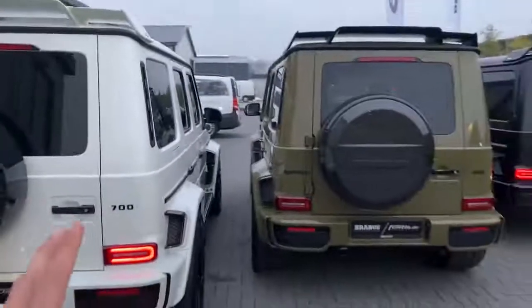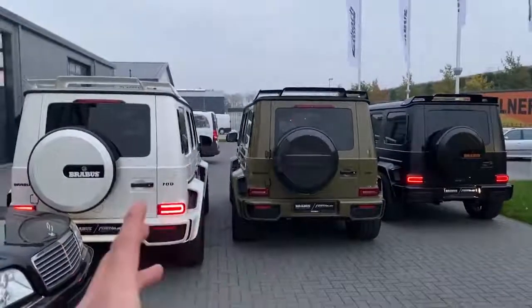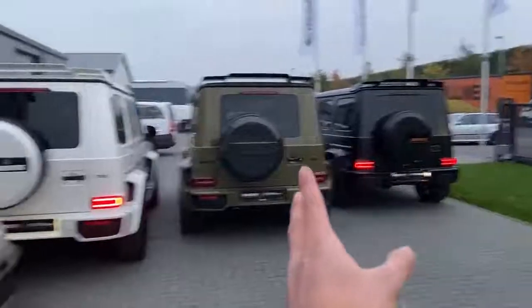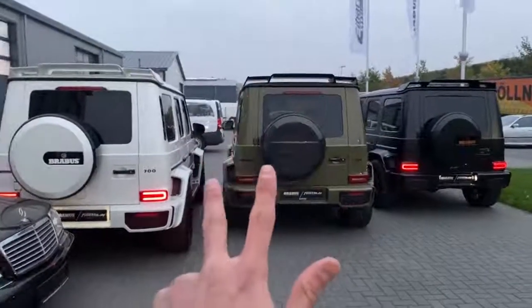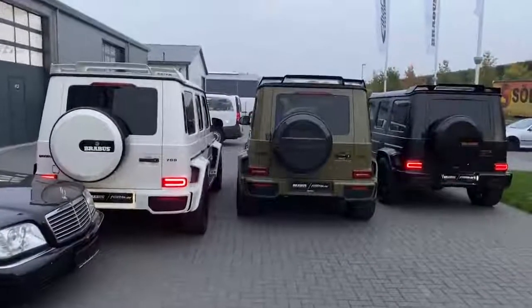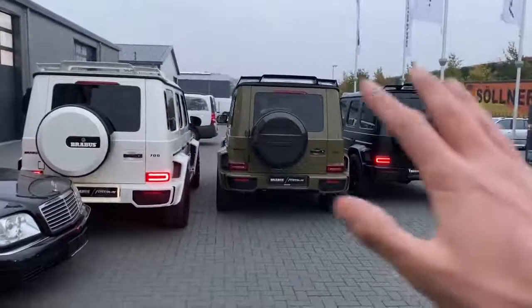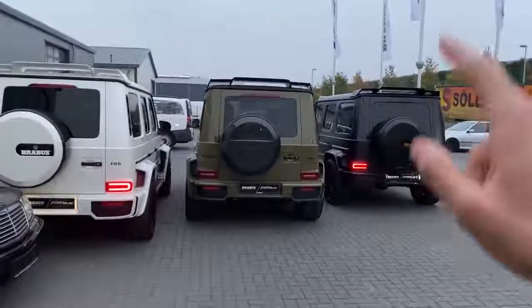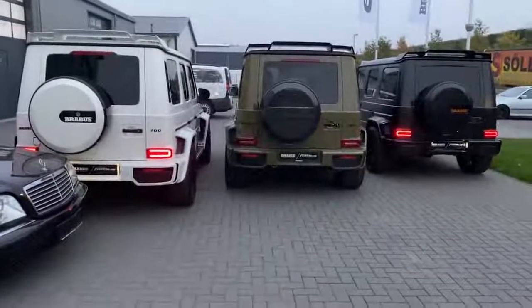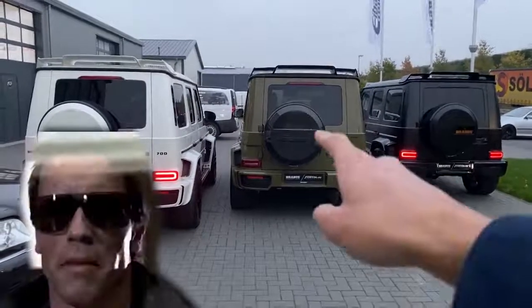So guys, that's it basically for today. I hope you all enjoyed watching — it was a very spontaneous one. Since we had the opportunity to film three G700s, I don't think anyone else can do this, so I just wanted to present you these beautiful cars. Still the question of questions: which one would you take — the full black matte one, the military green one, or the full white one? Just comment it down below. Looking forward to seeing you all again, and I wish you all a great day. I will be back.